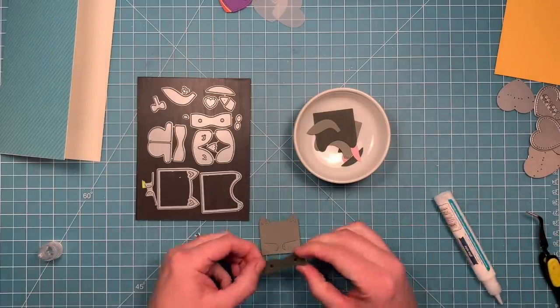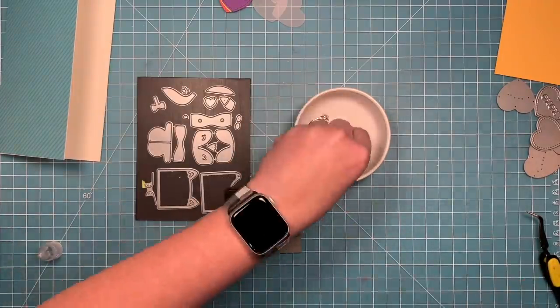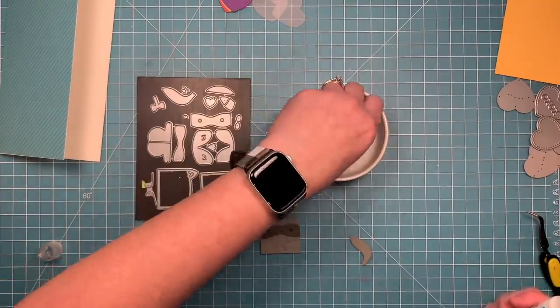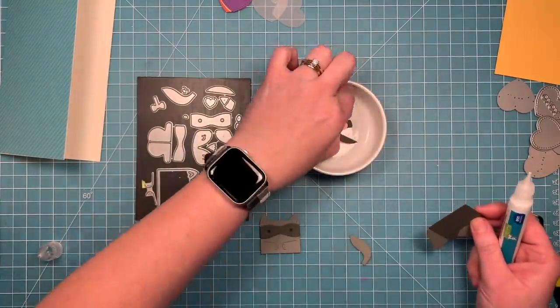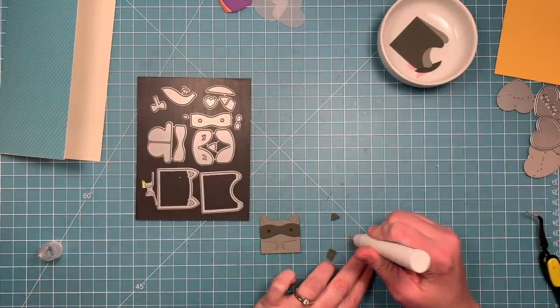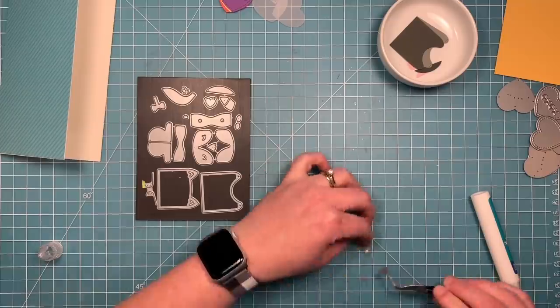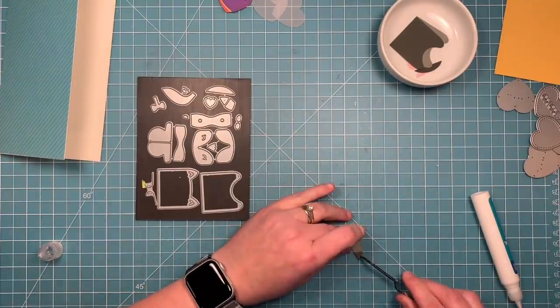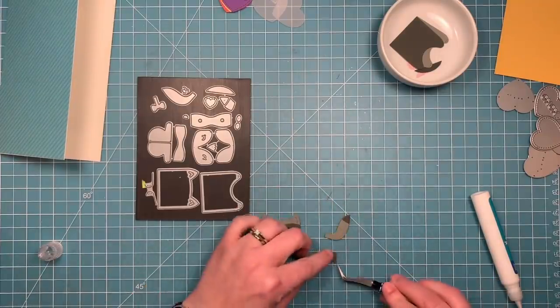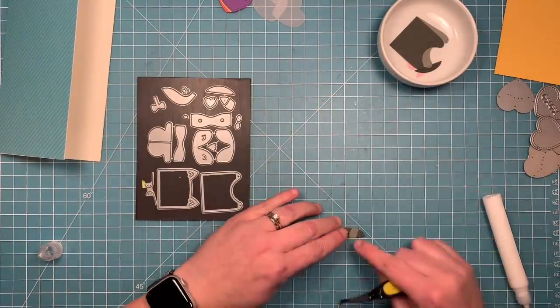So I'm just going to glue his little mask on his little face, and then I'm going to assemble his tail too, which I'll adhere in a little bit. There's a little bit more assembly of him because I'm going to use those pieces — the feet that go on the sides of the box when you make the box — to make some little feet like behind him.